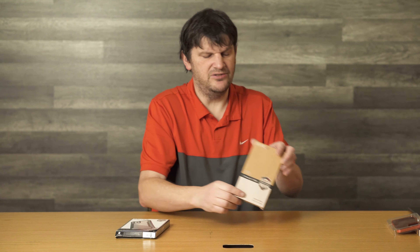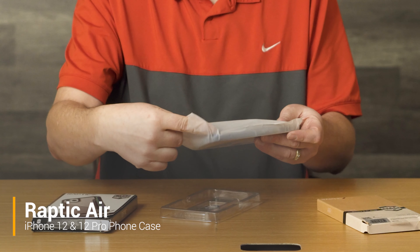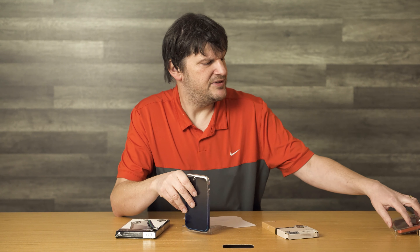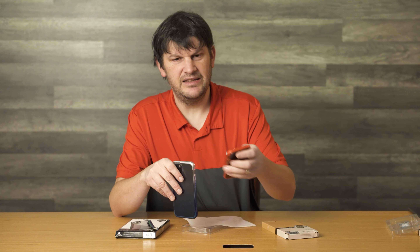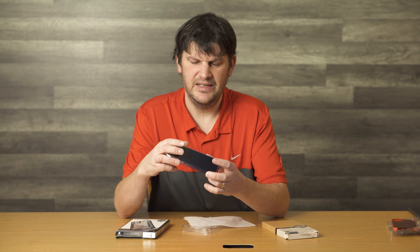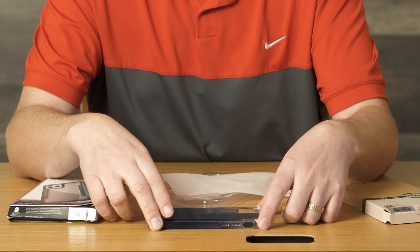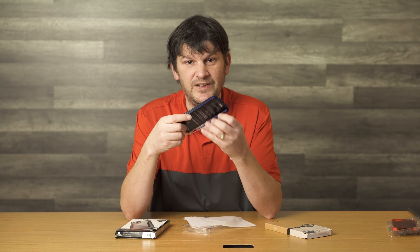We're about to go into the air case, and this one is a bit more complicated than the clear. With its plastic and stuff like that, it's harder and less pliable. This one has a lot less pliability, so it's pretty stiff. It doesn't look like it was made with one mold — it definitely has some raised beveled edges. So if you put it face down, you don't have to worry about your screen. This one can survive a drop of 13 feet — not bad.